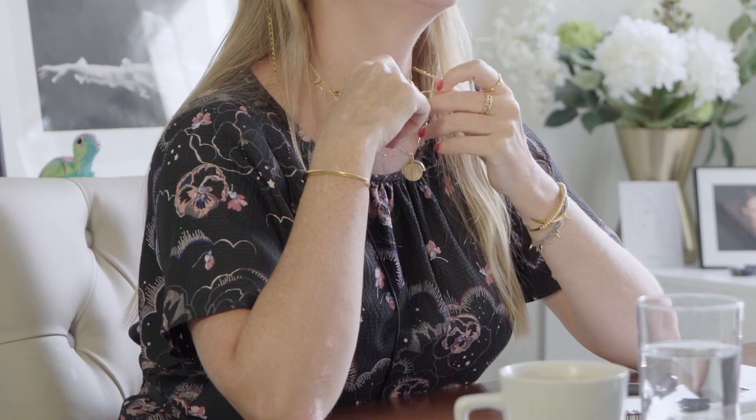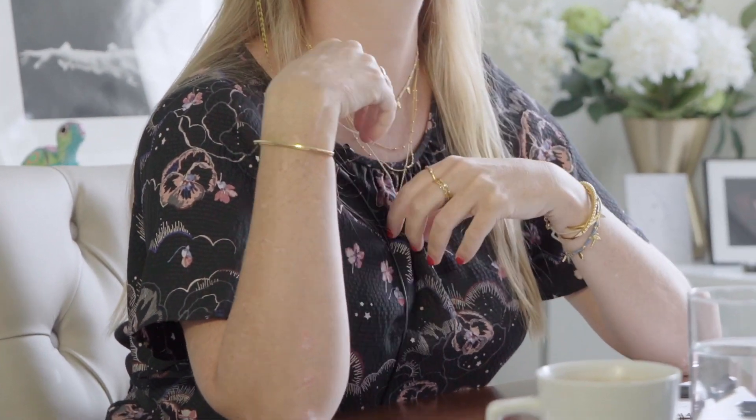Love your little combo today. What are you wearing? What am I wearing? First of all, beaded double chain, which is my new fave, and obviously the Lucy Williams Roman Arc. Great little combo.